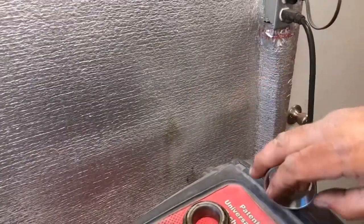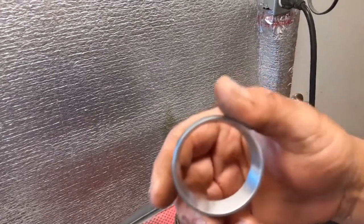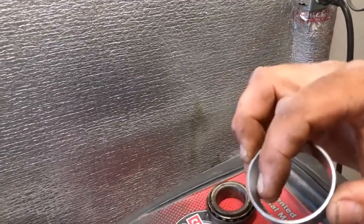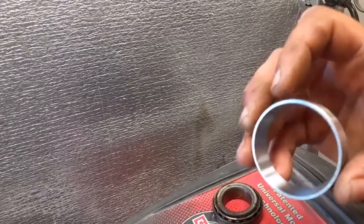Let's go back and look at what good bearings look like. Here's a brand new race and a bearing for the very same project. On this race, being brand new, you can see how clean and shiny that is — no pitting, no rust, no corrosion, no bluing. If you see bluing or what looks like burn marks, that would be a problem too.